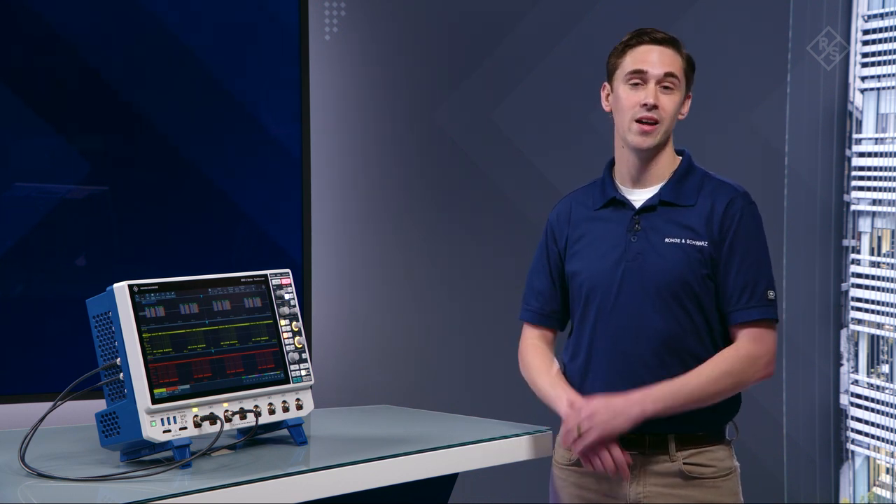Enjoying the sound of silence? Check out Rohde & Schwarz MXO oscilloscopes in your lab. Hear the difference.